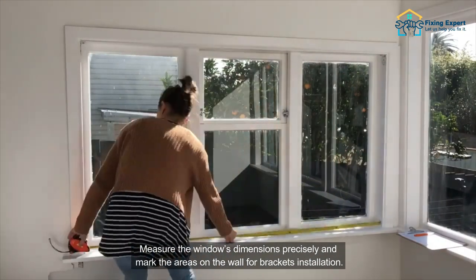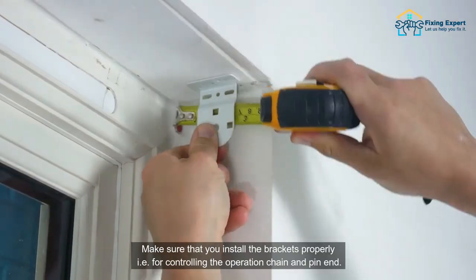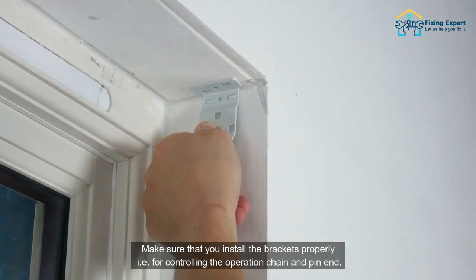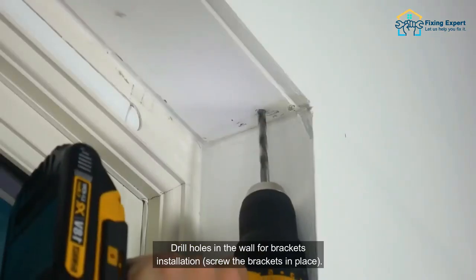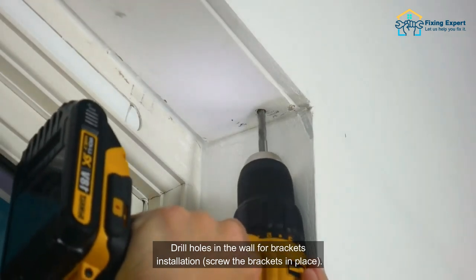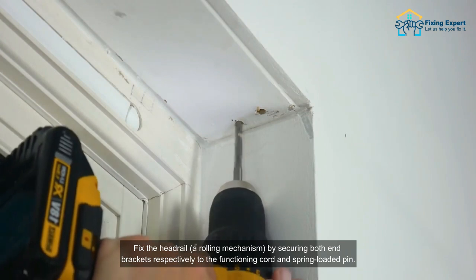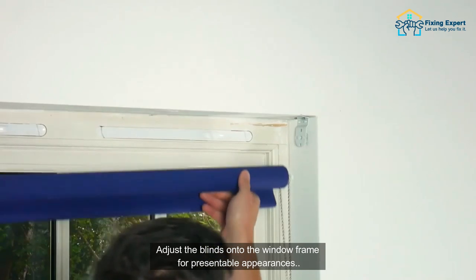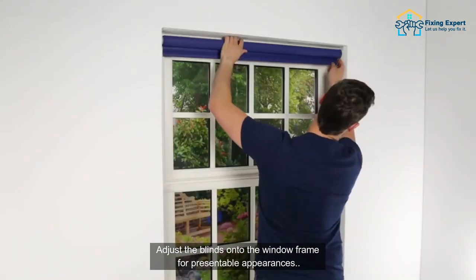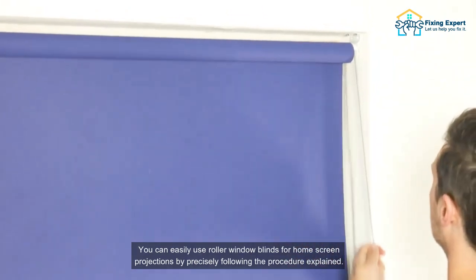How to DIY install roller window blinds: measure the window's dimensions precisely and mark the areas on the wall for bracket installation. Make sure that you install the brackets properly — for controlling the operation chain and pin end — drill holes in the wall for bracket installation. Screw the brackets in place and fix the headrail rolling mechanism by securing both end brackets respectively to the functioning cord and spring-loaded pin.